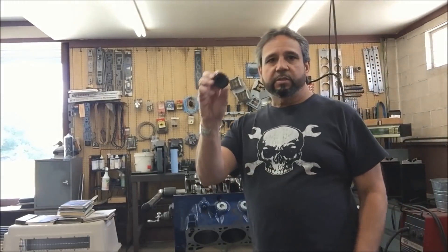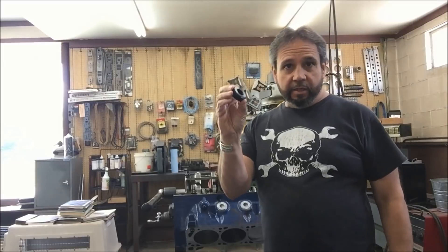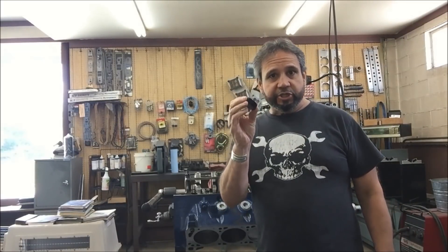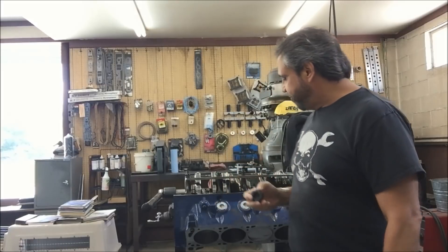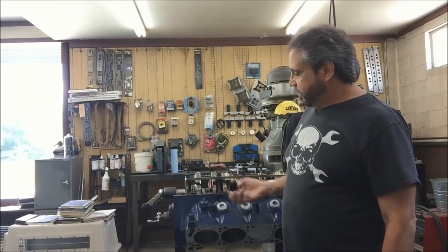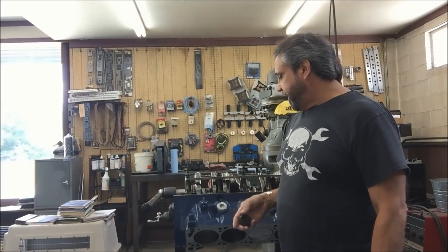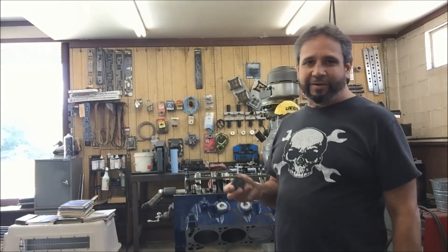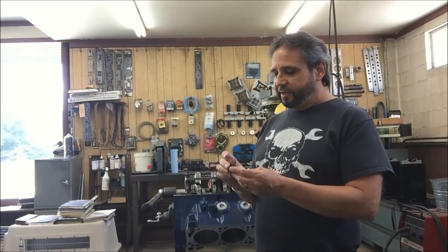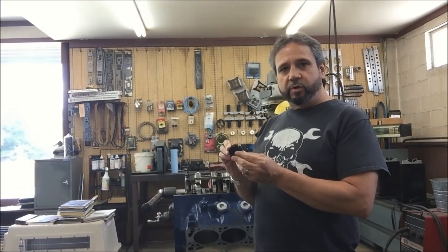I got these pipe plugs from Tim Meyer — thanks for sending these to me for free, I appreciate that. We're going to take the steel ones out, if there's no issues with them, and replace them with these. These are aluminum. We'll probably lose at least a pound, I can tell you that. And I like these, they look pretty cool.